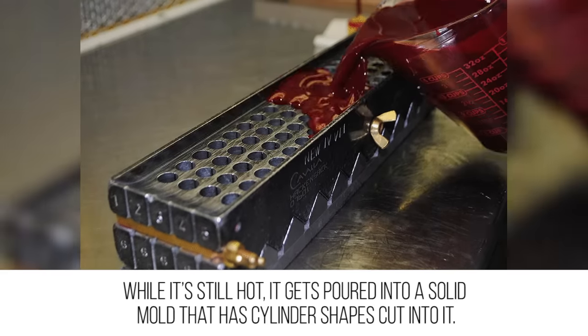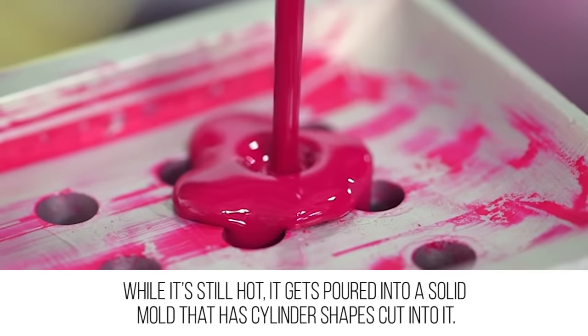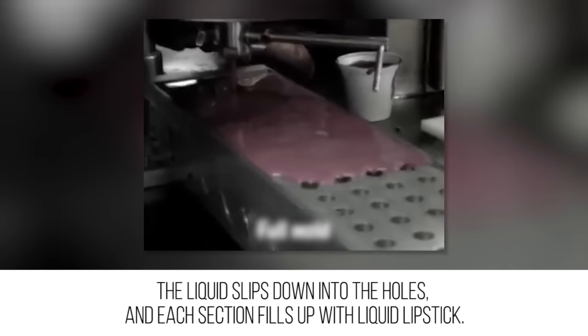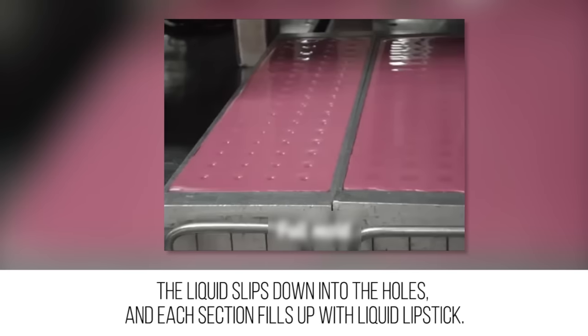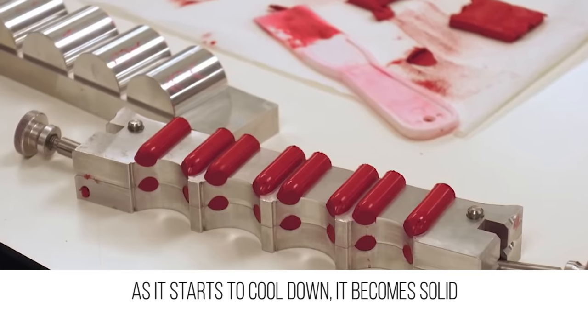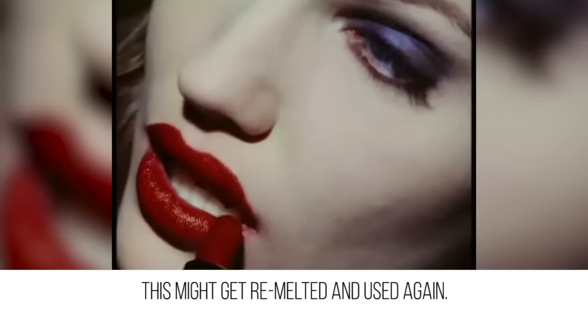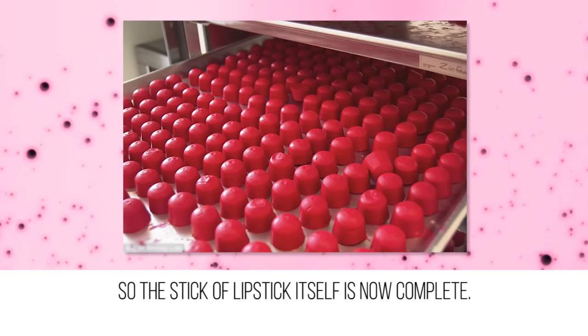Shape up: the molten lipstick liquid is now ready to take shape. While it's still hot, it gets poured into a solid mold that has cylinder shapes cut into it. The liquid slips down into the holes and each section fills up with liquid lipstick. As it starts to cool down it becomes solid, leaving a layer of excess on the top that is solid enough to be scraped away. This excess might get remelted and used again.